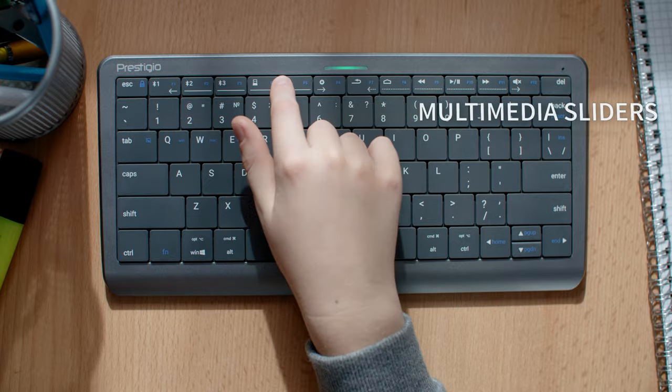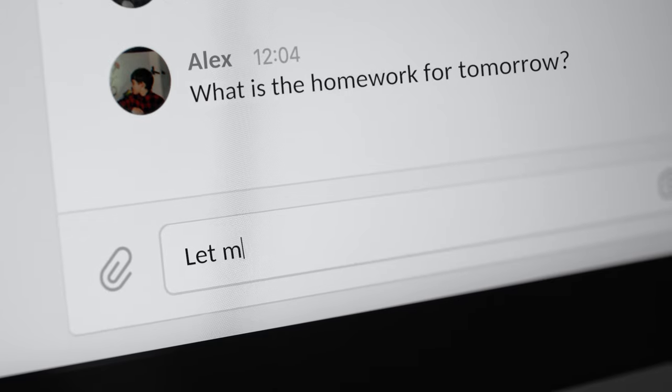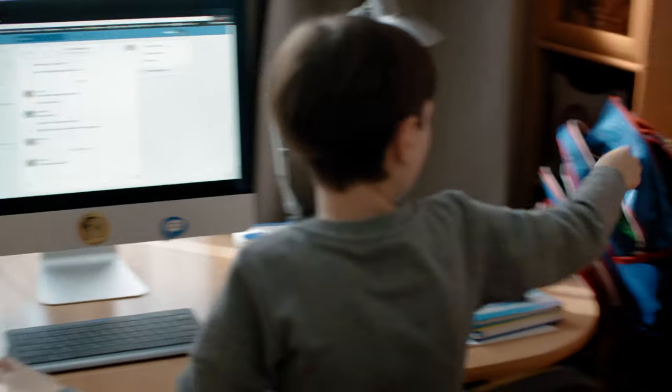Click & Touch is the world's first touchpad on a keyboard. The intuitive keyboard system combines the function of a keyboard, a touchpad and a mouse.